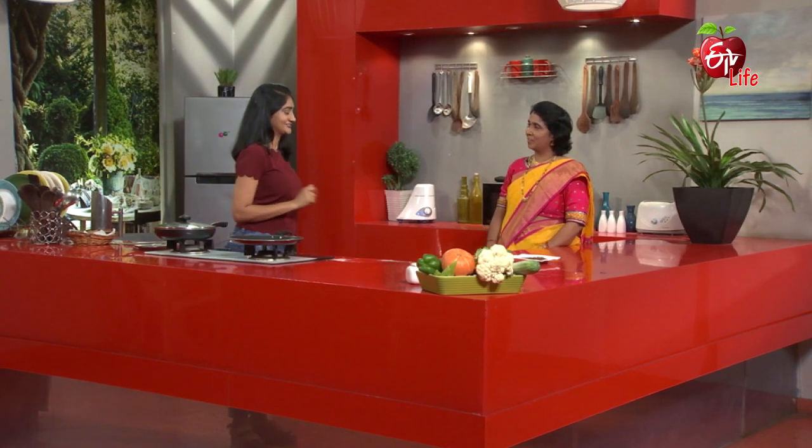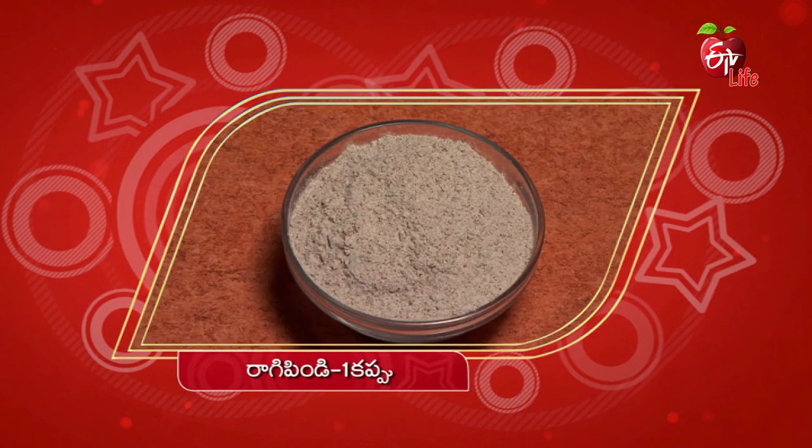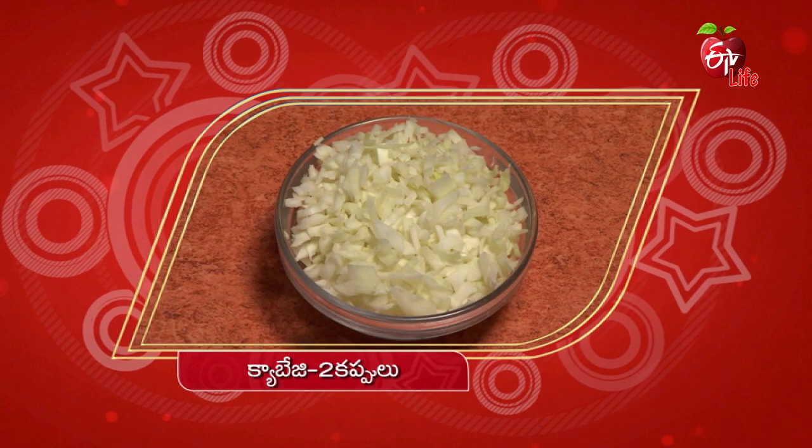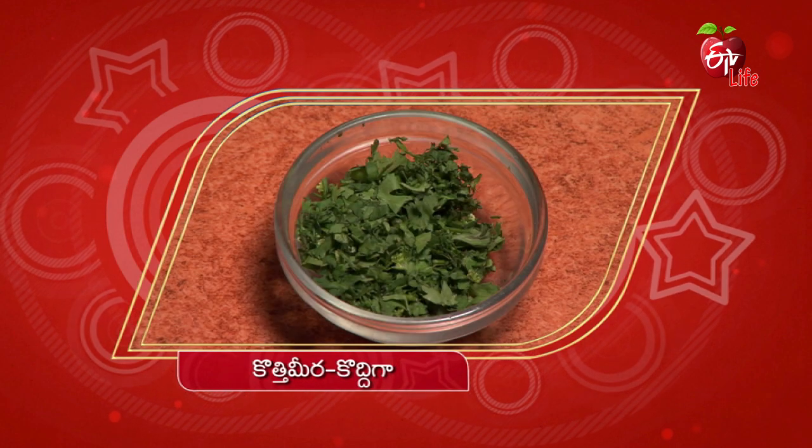Let's show the audience. Cabbage parotas is ready. Let's try to test the parotas. 1 cup of cabbage, 2 cups, 1 tbsp, 1 tbsp, 2 tbsp.